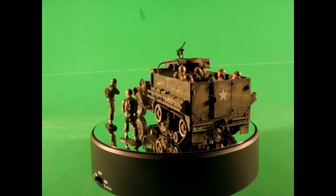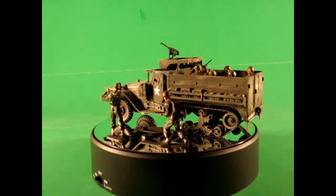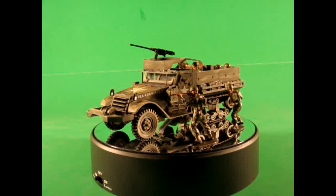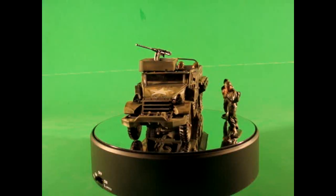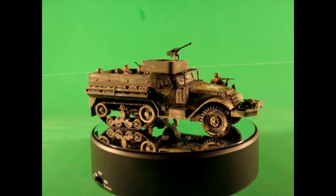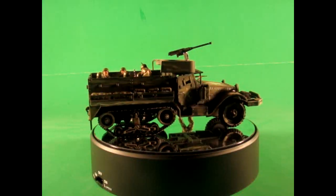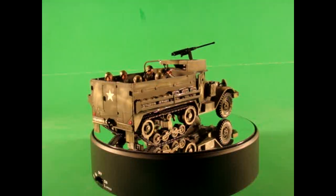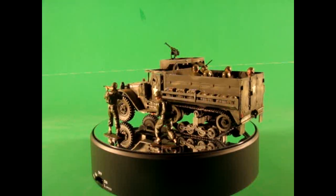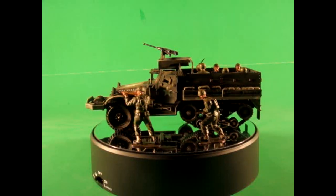The kit is molded in olive drab green, clear, black vinyl tires, flexible tracks, and water slide decals. This Monogram Classics Half-Track is set up as a personnel carrier with a .50 caliber machine gun turret, and when the machine guns and turret are installed, the dimensions are about 7¼ inches long, 3 inches wide, and 3¼ inches high.